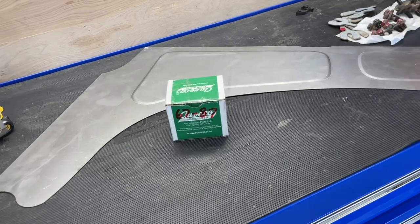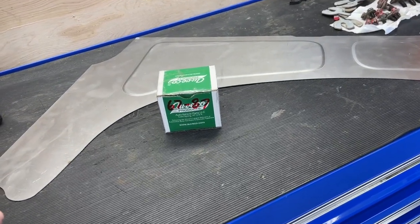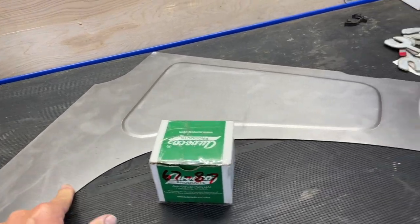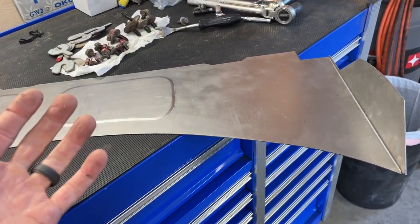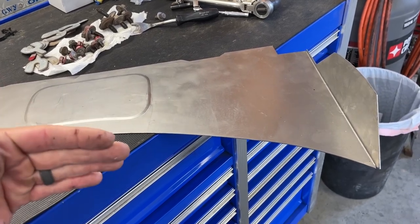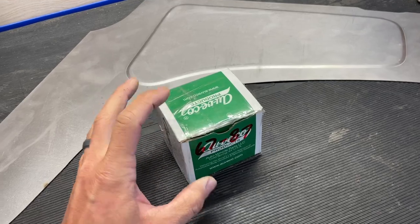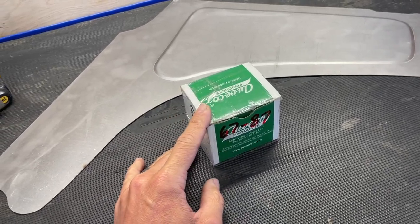Don't be cheap and just buy the inner fenders — the tubs. You're going to regret that. Buy these inner fender filler panels. Also look at the website — there are a lot of other things that dress it up inside against the firewall or even against the radiator support. Go ahead and buy the hardware kit that he sells too, with the longer bolts.